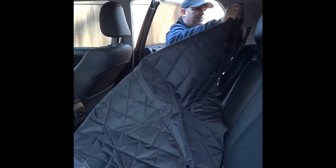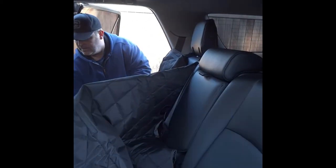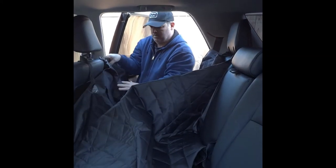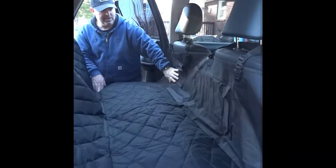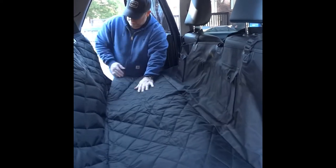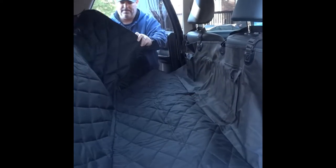It looks like we're going to attach it up to the headrests here — all four corners. Here are your pouches to put things like the leash and whatever else. Underneath, there are rollers, and what you do is push them down into the crevice of the seat where you sit, which anchors the corners.